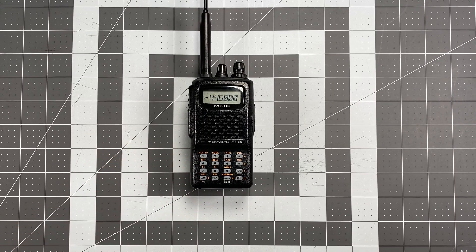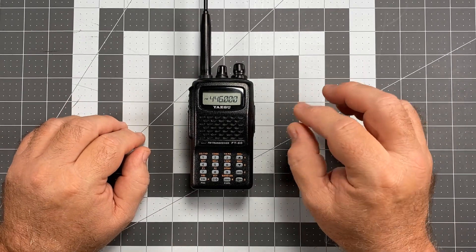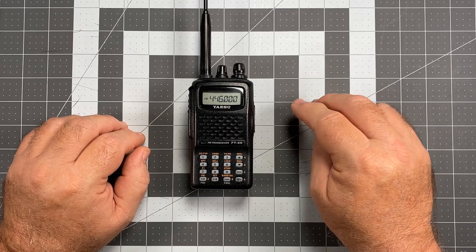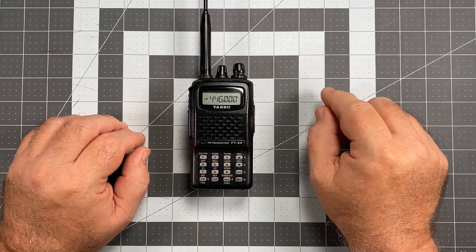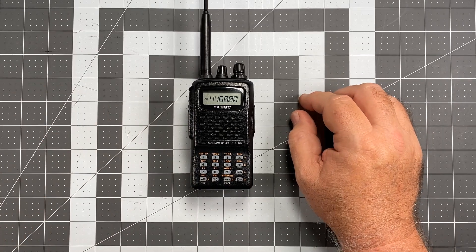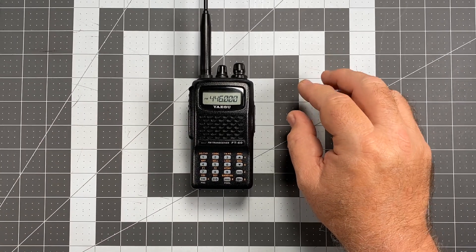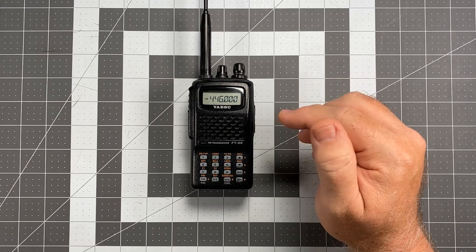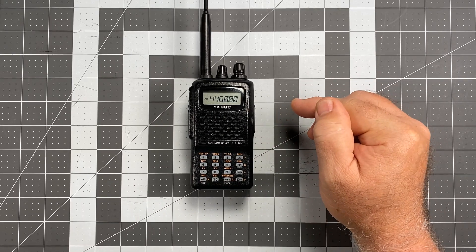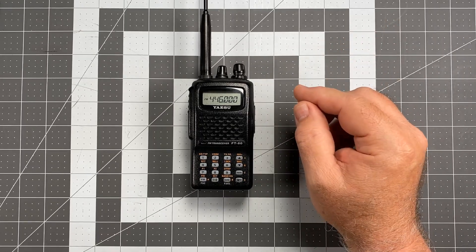Hi, this is Scott Kilos here at 6 Delta Alpha Yankee, and for today's video we're back with another Yaesu FT-60 Operator Series video. This particular video might be one of the most important videos in the entire series, particularly for people that are new to the FT-60, but it might actually help some people that have had an FT-60 for a while and have had a common reoccurring problem with the radio that's caused them a lot of frustration. This is going to correct that for you.